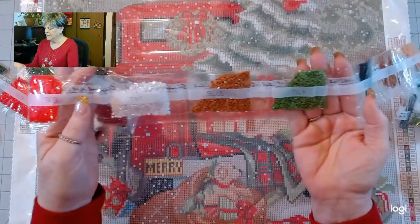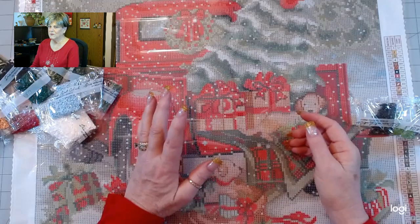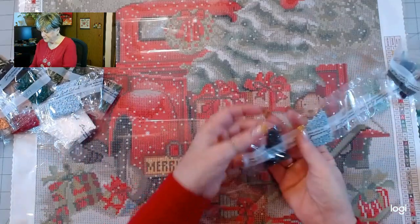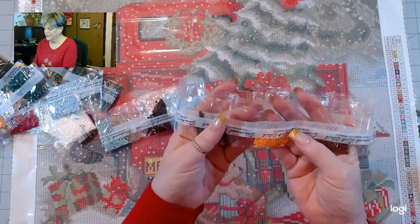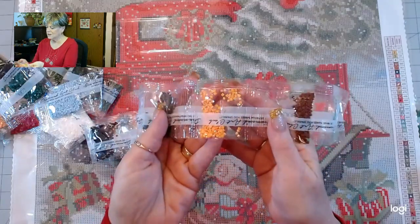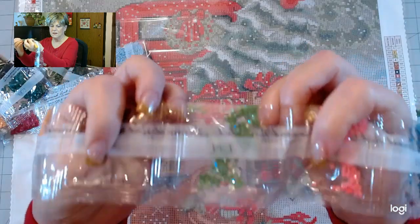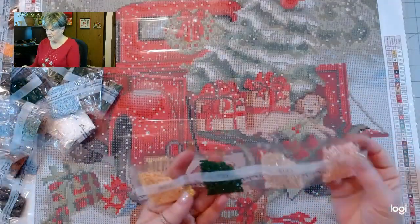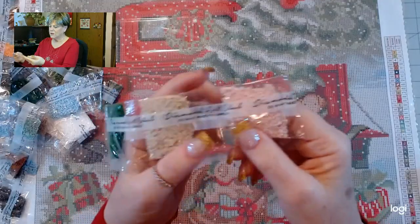The ABs are generally under DMC code 150 — I think that's how it goes. Here's another one — this is a goldish color, that's an AB, you can see the sparkle. And this is 134 — there's another AB, a nice green color, and it sparkles. And one more bag here — here's 127, it's like a peach color. Can you see the sparkle on that one? So there are the drills.